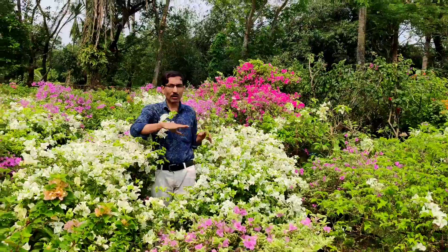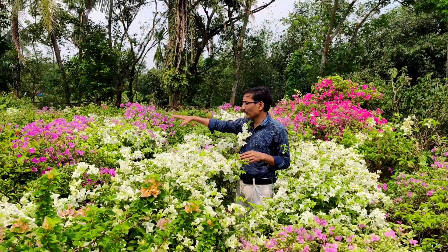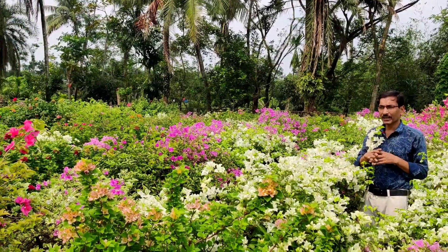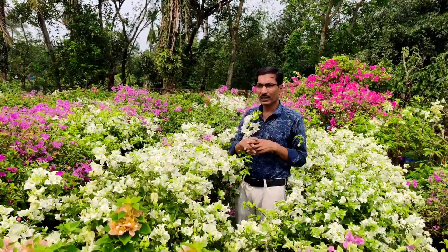This nursery has hundreds and hundreds of varieties of bougainvillea. In a single plant you can see one color variety, or you can get five to six color varieties in a single plant.